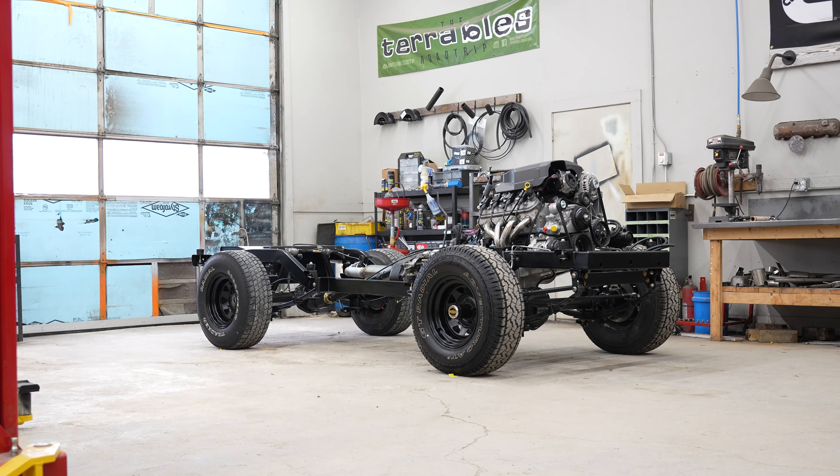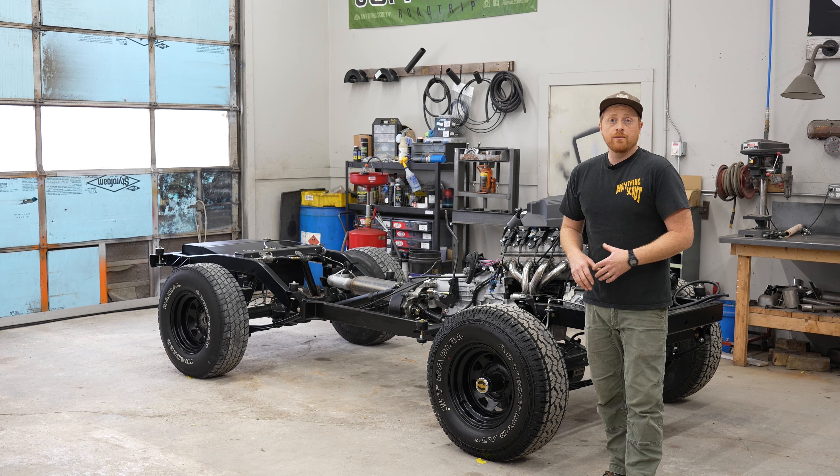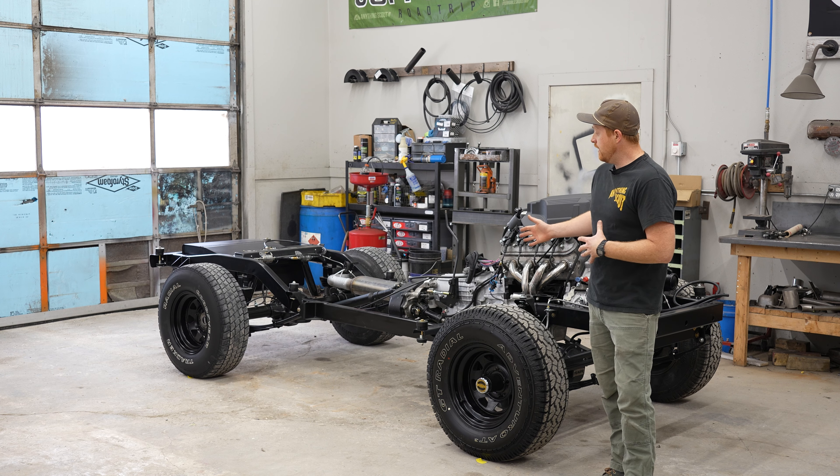Let's start off by talking through what a bolt-in chassis is. It's going to have a brand new frame, brand new suspension, brand new axles, brand new brakes, brand new fuel system, engine, transmission, transfer case, fully wired, ready for your body to drop onto this frame chassis.